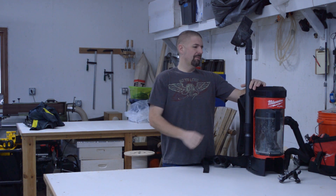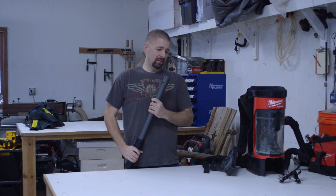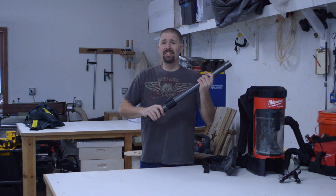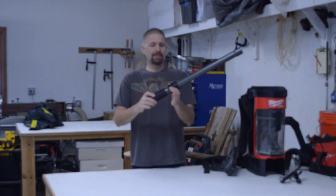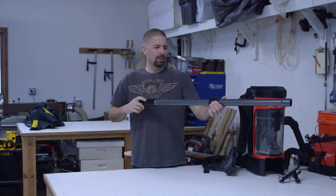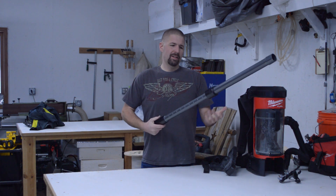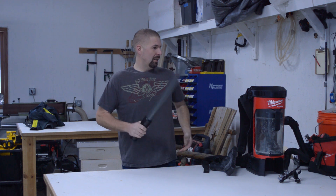Let's talk about the tools. We have a nice aluminum telescoping wand — this thing is built like a tank. I was very impressed; I thought it was going to be plastic and it's not. You hold onto the little black piece, push forward, and it telescopes out. When you're pushing and vacuuming, it's not going to retract — it locks in pretty good. To retract it, you just hold the black piece again and push it back in. It's a really nice setup — I love this thing.